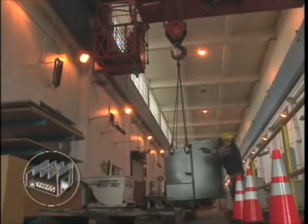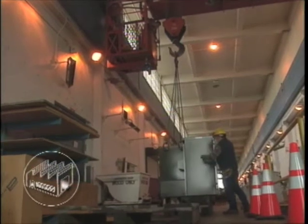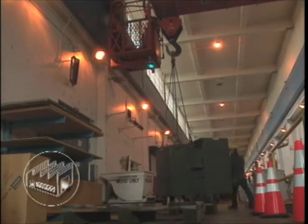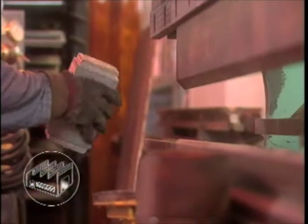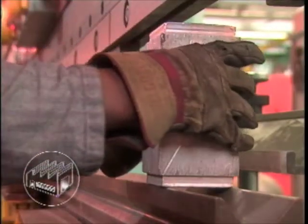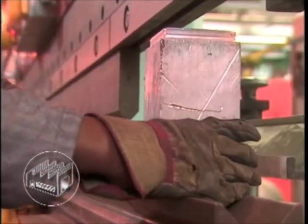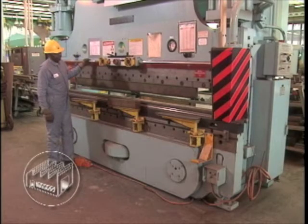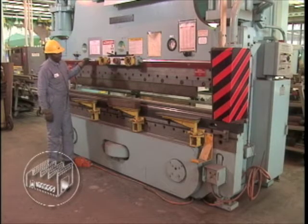Although many energy sources subject to lockout-tagout can be controlled through electrical connections, others may require control through a combination of electrical and non-electrical means, such as valves, blocks, stops, and other mechanical devices. A few examples of such equipment include hydraulic presses, compressors, and fire suppression systems.